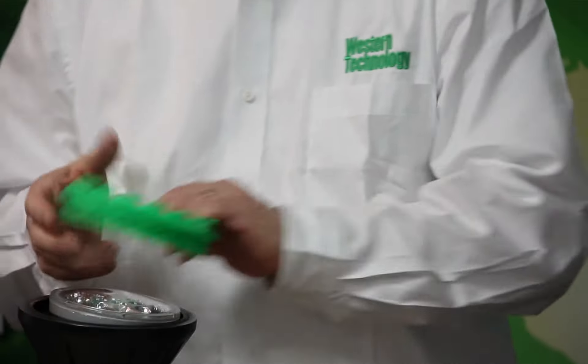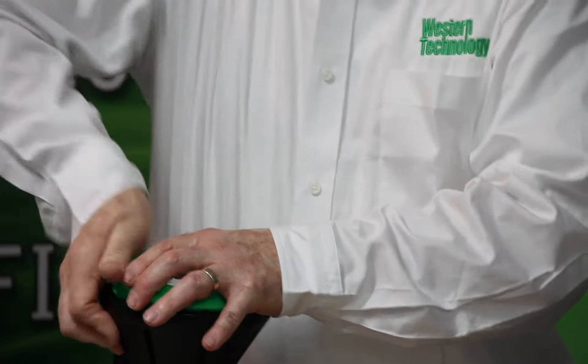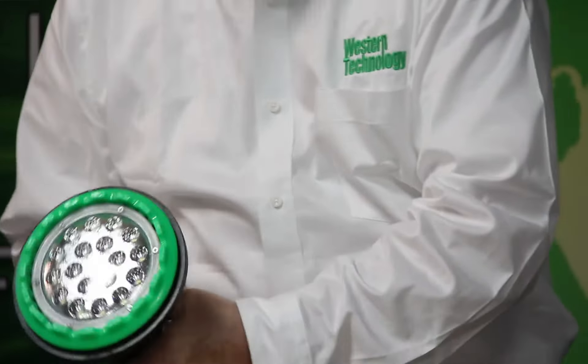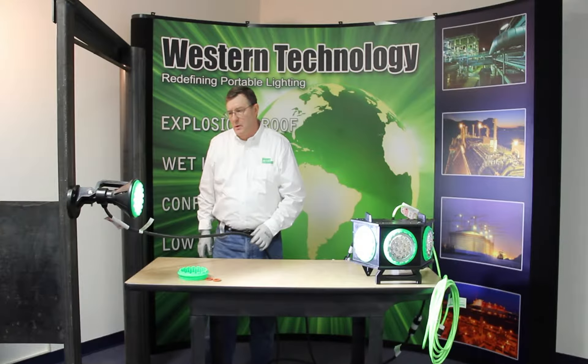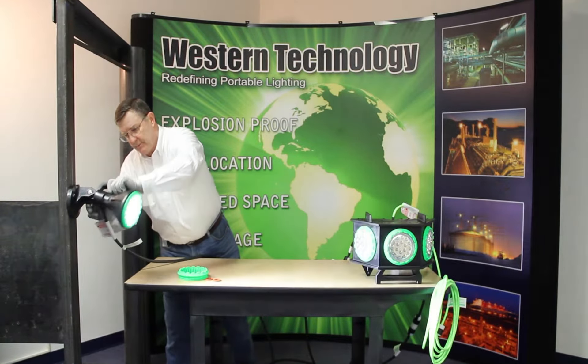Then we install our support ring, which is nice and tight and supports the top of the bulb. It's instant on, and we have a magnet that allows us to stick to steel. The light will also adjust — we can turn it so we literally have full adjustability to light a specific task.